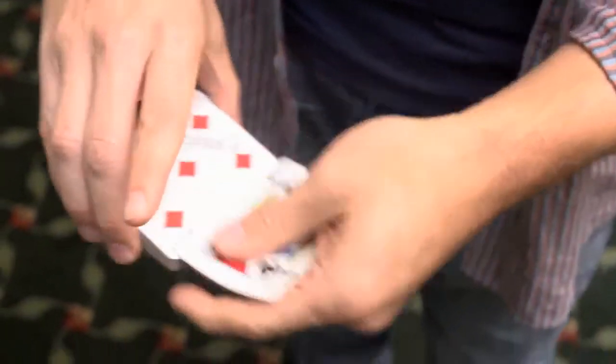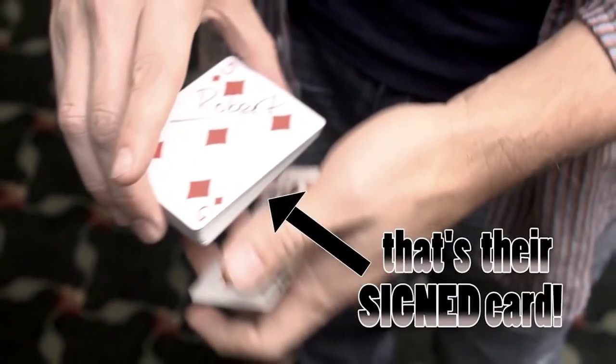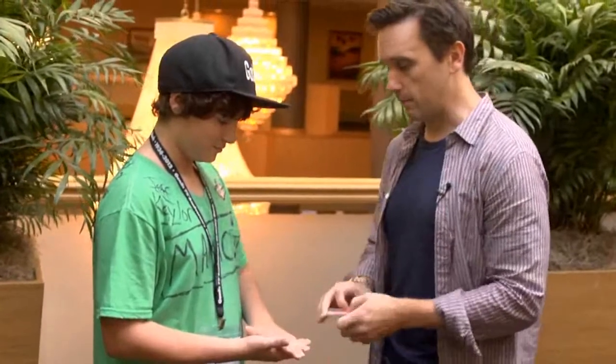Let's try something, but this time under more test conditions, okay? Jack — Five Jack. Go ahead. Put that little sandwich in your hands. Cover it up. Put your other hand on top. Perfect.